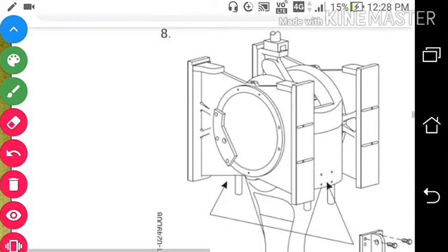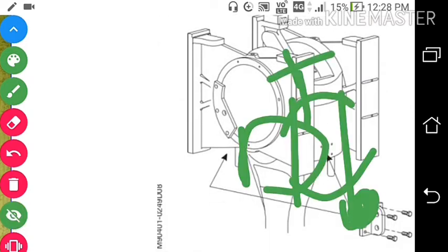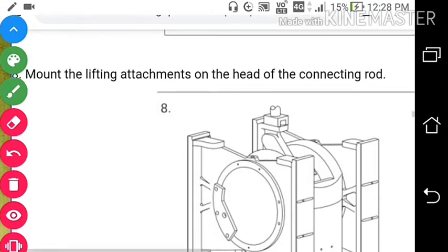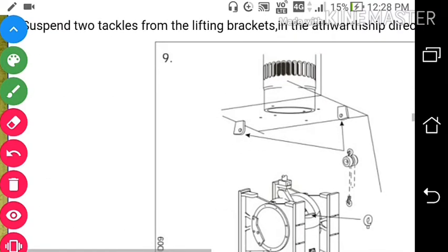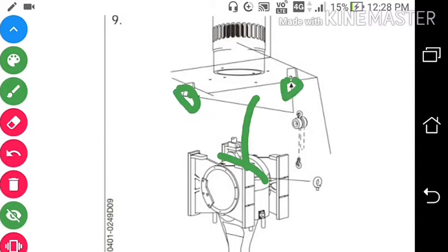After removing this, mount a lifting attachment on the head of the connecting rod — so we will attach the lifting attachment on the head of the connecting rod. After that, we will suspend two tackles from the lifting bracket in the outward starboard direction. We will put a chain block over here and take out the top bearing shell. For removing the top bearing shell, we will put a chain block over here and by the chain block arrangement lift the top bearing shell from the connecting rod. Now you can see how the top bearing shell is being removed.